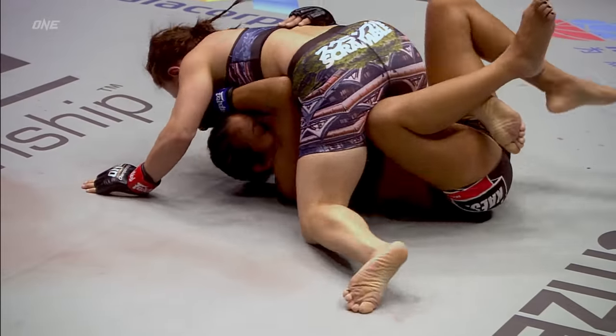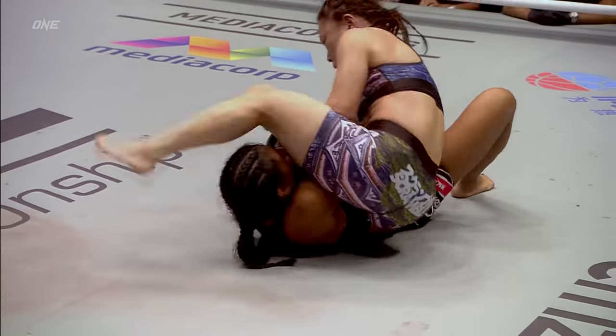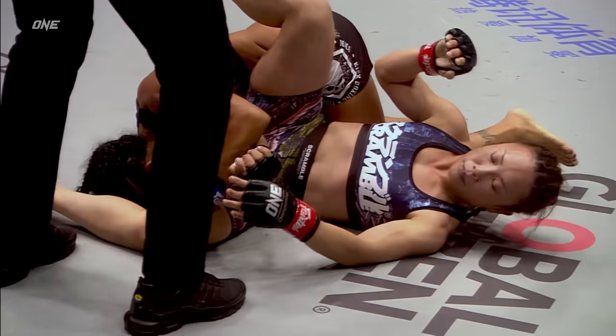Turning everything right — neon belly there from May. Bit of ground and pound from the Japanese warrior. Switches up hands, goes for an arm bar now. Can she find the arm bar on Laura Ballard? Yes, she does.